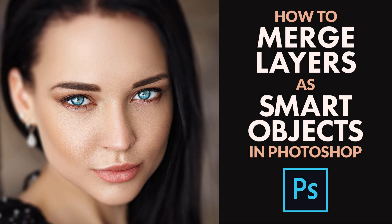Hey everyone! Steve Patterson here from PhotoshopEssentials.com. In this video, I'll show you how and why to merge layers as smart objects in Photoshop.